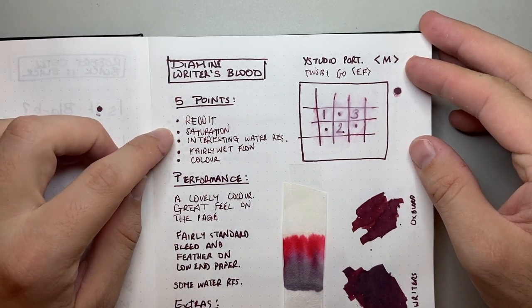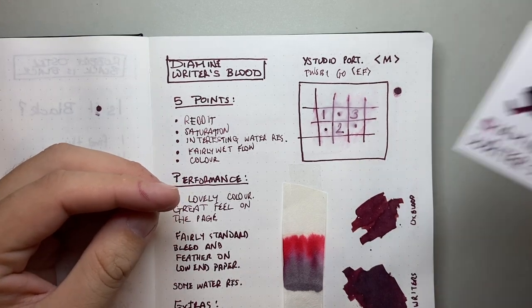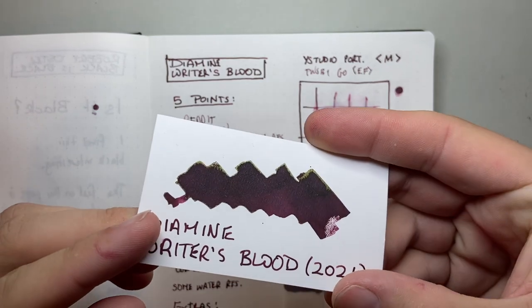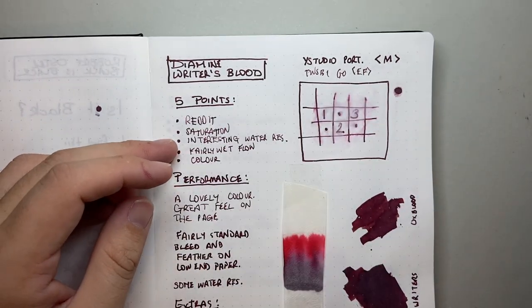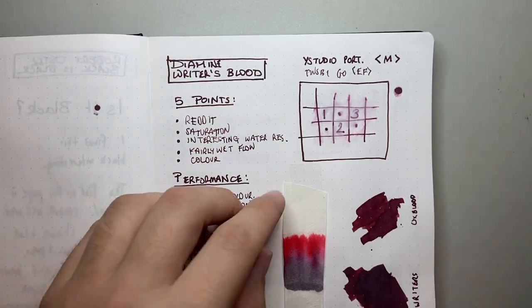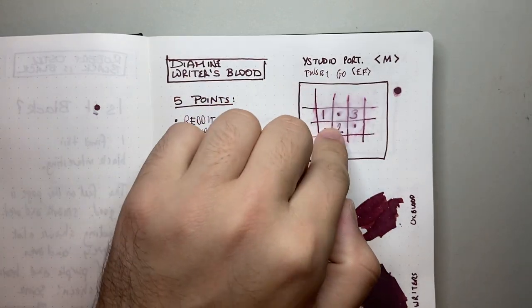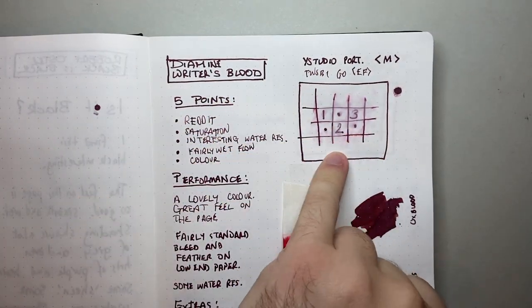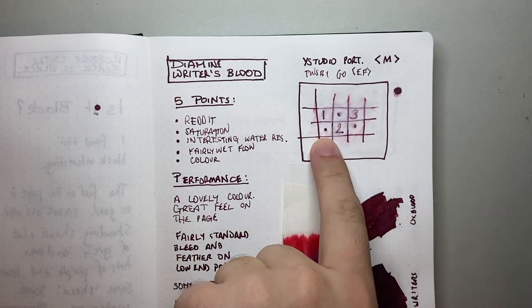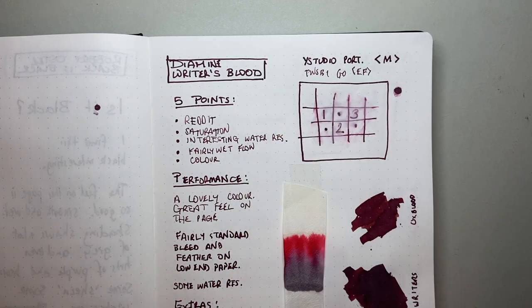Second point is the saturation. It is a highly saturated, beautiful ink. You do get a little bit of sheen — a greeny gold sheen — which is nice. It's also got an interesting water resistance. Being a saturated ink, it moves the ink around a bit, so you could use this for artwork, but a little bit does stay behind and you can definitely make out what was written.